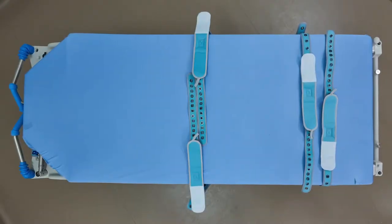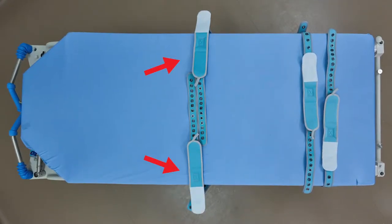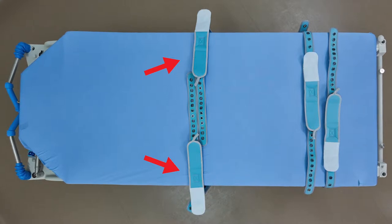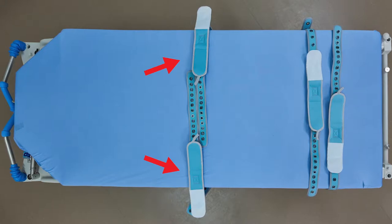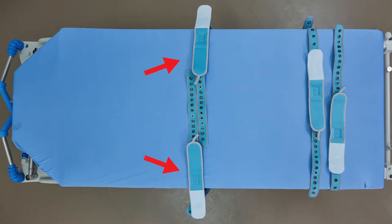Lay the cuffs on the stretcher or bed in the proper position to connect to the patient. The cuffs should be far enough apart that the patient can't reach across or touch them, but close enough that you can link them in the middle if needed.